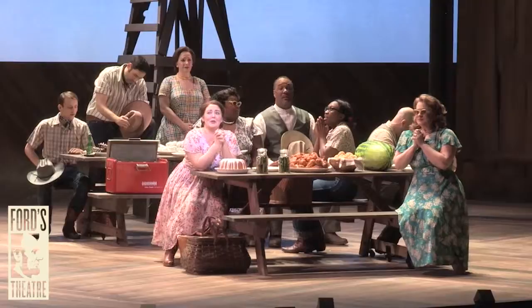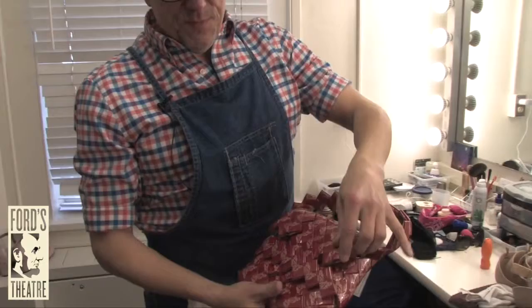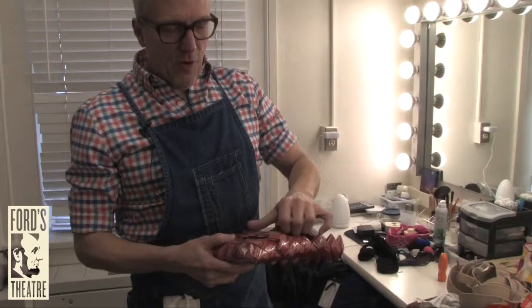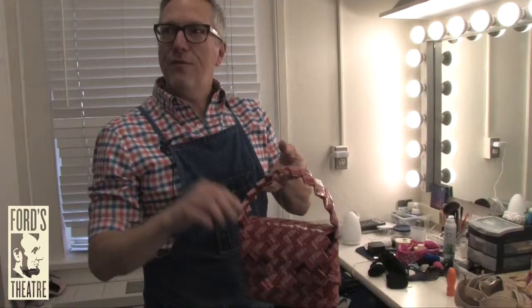I wanted to show you this great find — it's a 1940s, probably late 40s, purse that was made from Pall Mall cigarette wrappers. These things were very prominent at the time, certainly during the war, because they didn't have a lot of raw materials. This is the kind of thing I've found and just think is a great little detail to put into the show that actually brings it back to where it should be.